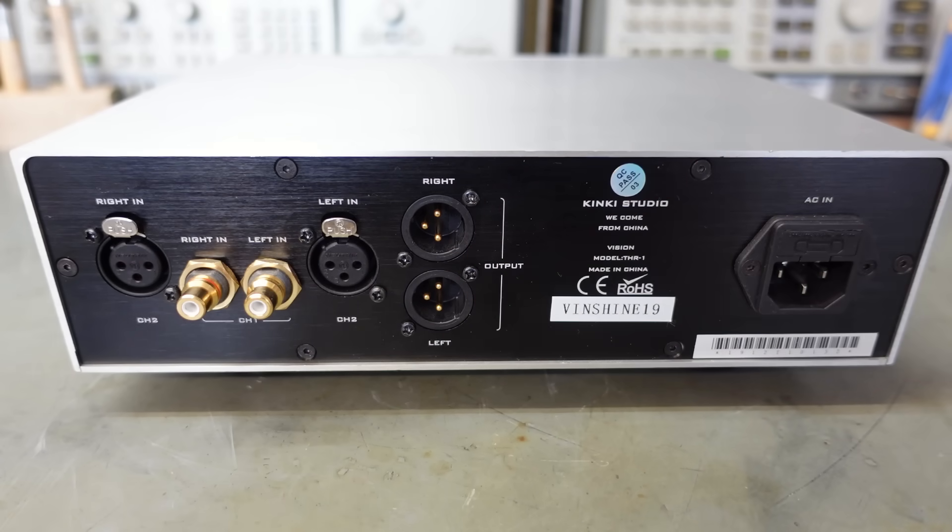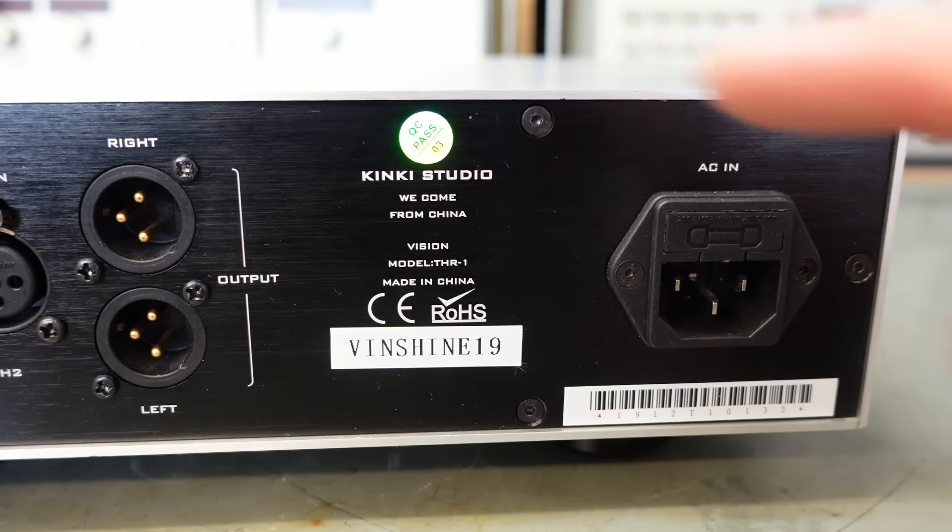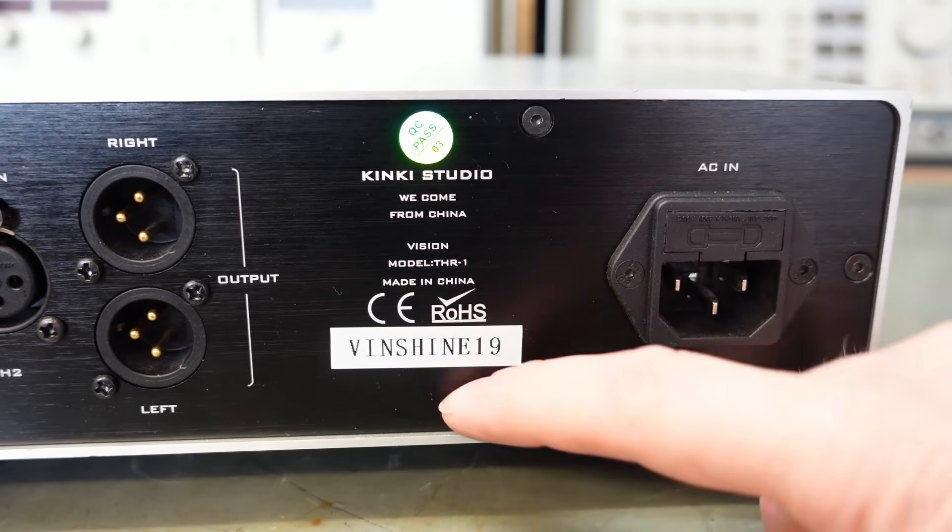And here they are - left and right outputs, presumably balanced. So there's a single-ended input for channel one and balanced for channel two. Looks very proudly made in China, probably made in 2019.